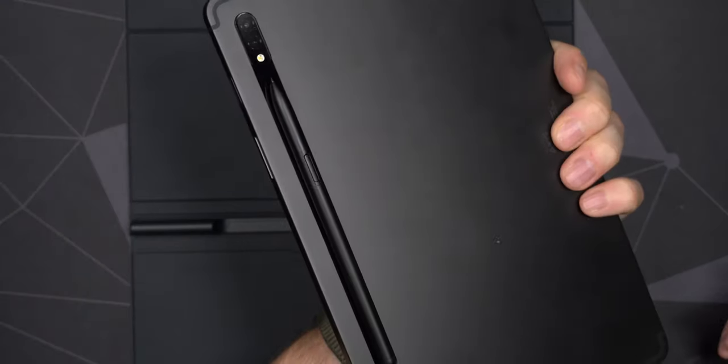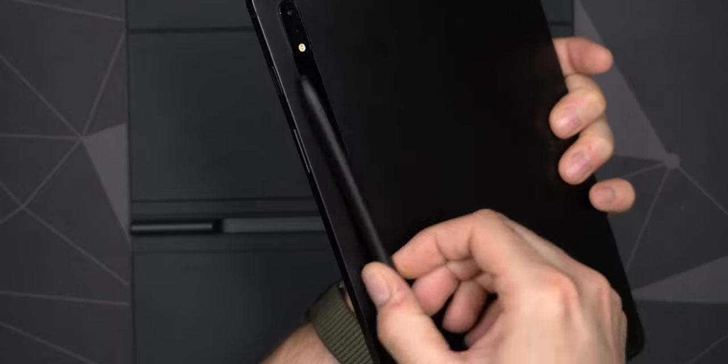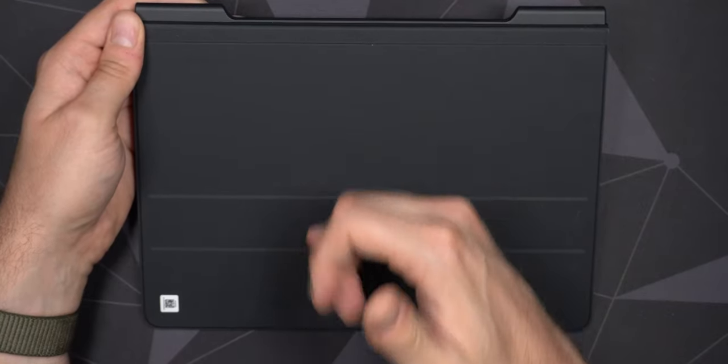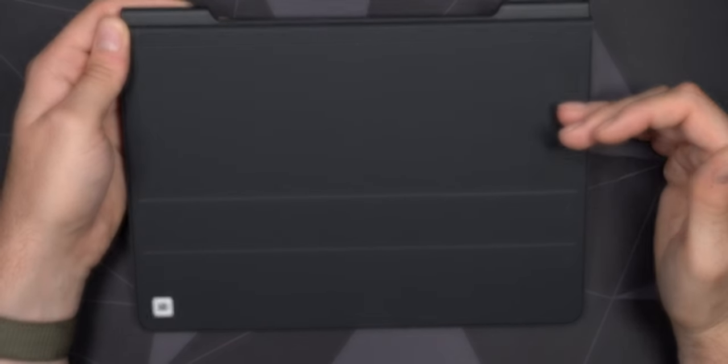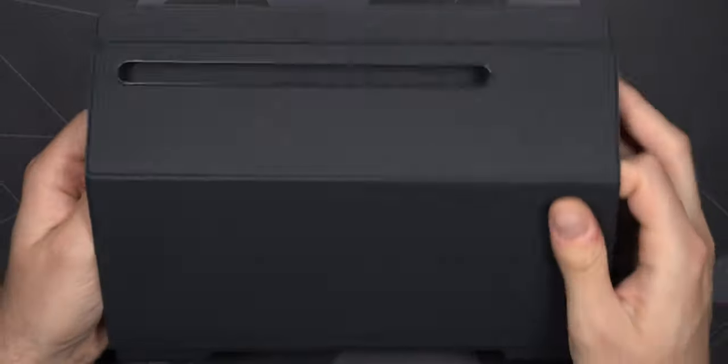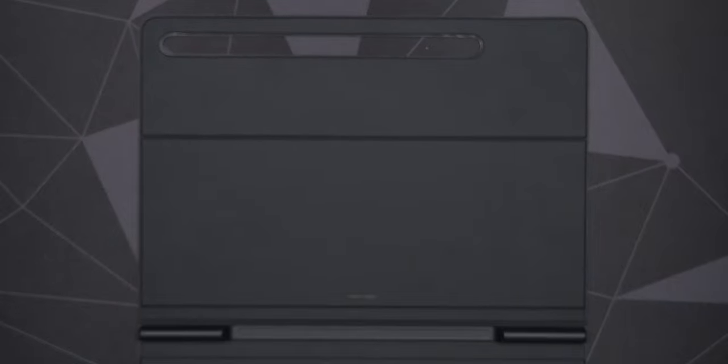Once you fold the case over it will be even more secure, squeezed between the tablet and the case. I really like that because it's nice to have the S Pen included, but when it's on the top of the tablet it's not really that comfortable to hold. And when it's on the back I'm constantly forgetting it's there, and I find it all over the place — in the couch and so on. On the bottom side of the case there are two magnetic spots giving you two different angles, with magnets also holding the case open.